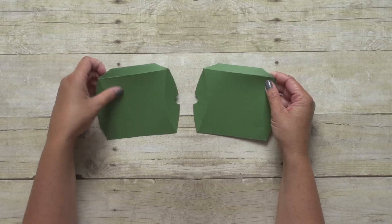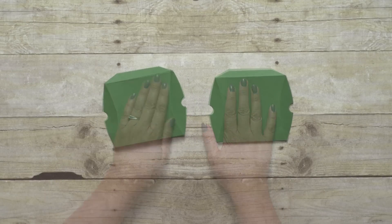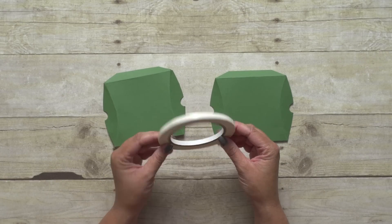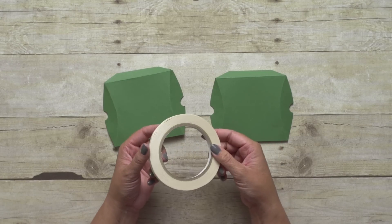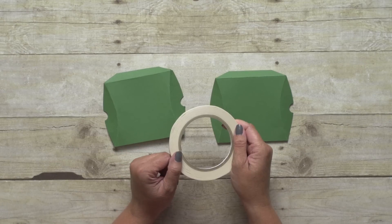Once all of my scoring is done, all I have left is to assemble my box. To assemble my box, I am going to use our tear and tape adhesive — not to be confused with tearable tape, because it's not terrible, it's great tape. So it is tear and tape adhesive.